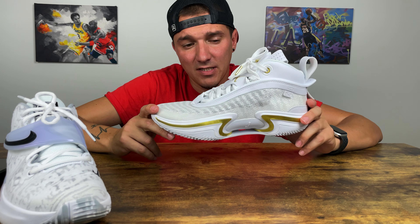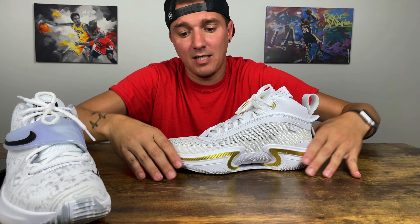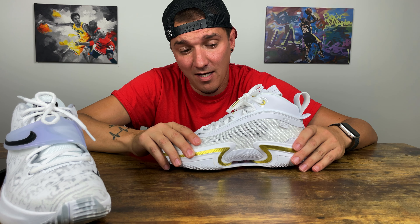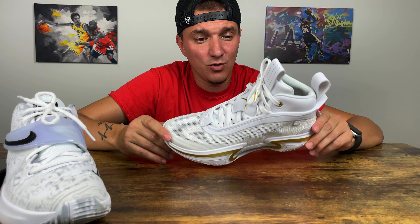As for the Jordan 36, I think I should have gone down a half size — but I'm not telling you guys to do that because every foot is different. It's kind of like a fingerprint. I had about a finger's width of extra room in this sneaker. I've rocked the Jordan 34s and they fit true to size, but this ran a little long. I have a skinny foot — if you have a slim foot, go down half a size; if you have a wide foot, go true to size.